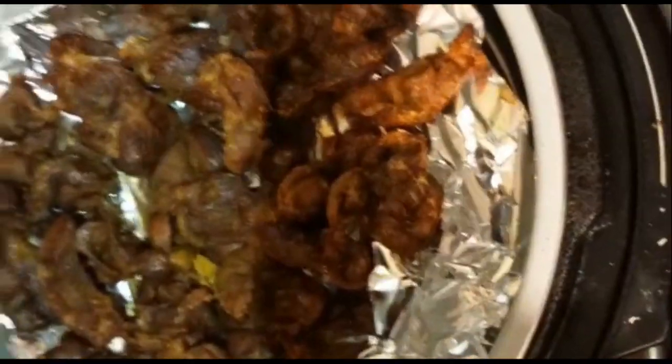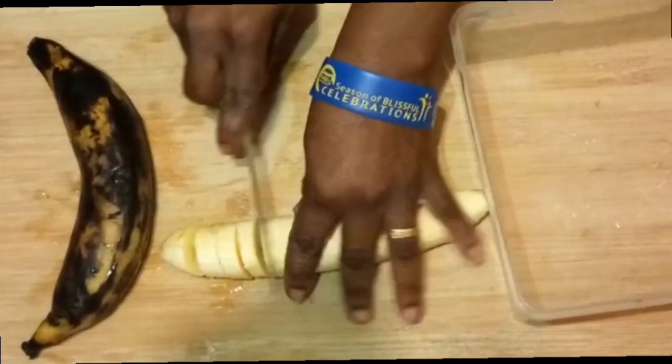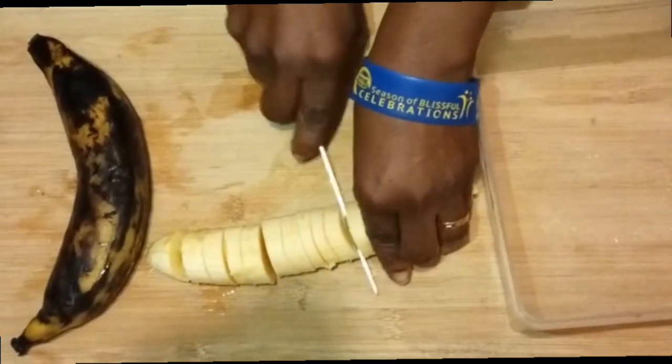And immediately I start cutting my plantain. I chop it into small bits.